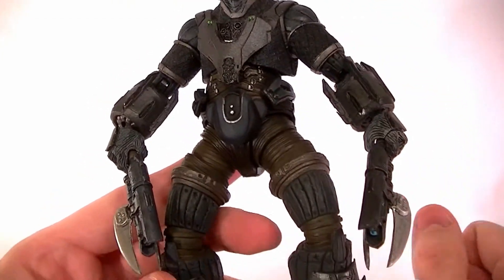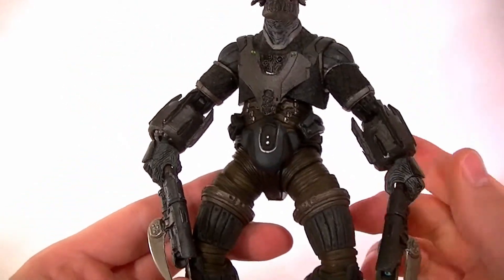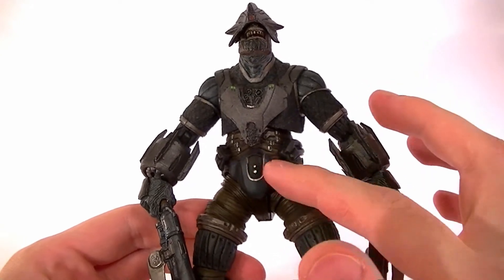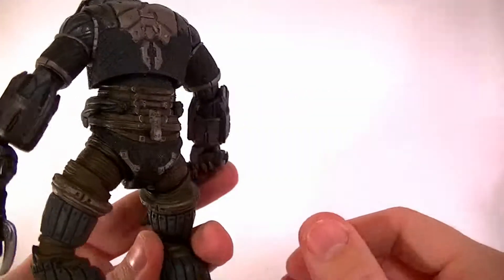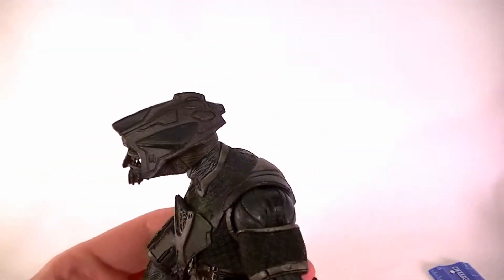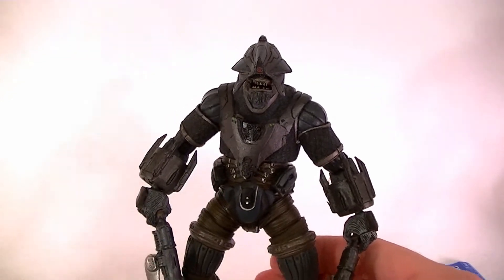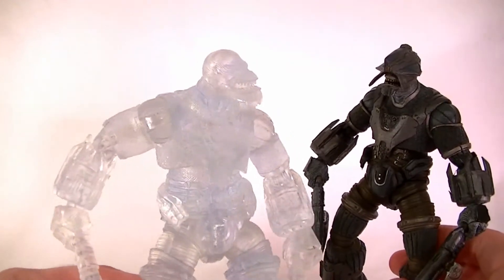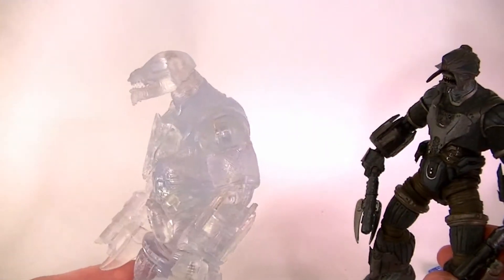He has the same articulation as the first chieftain, I believe, as we go through. New armor of course — new chest and torso, new forearms, and new shin armor. A lot slimmed down since he's one of the sneaky brutes, and since he's one of the sneaky brutes he has a variant — which wasn't actually sold as a variant, I don't think. Either way, he has an active camouflage version which is made out of clear plastic and looks really cool.